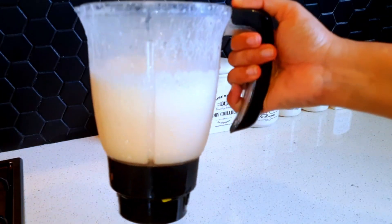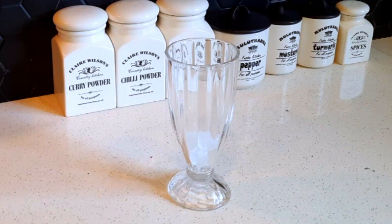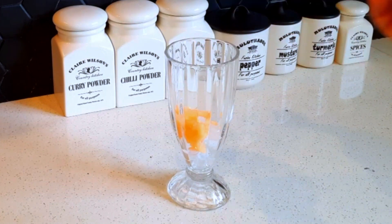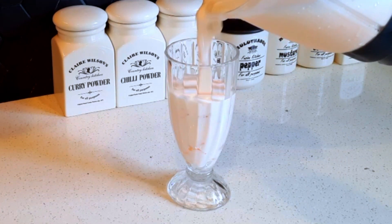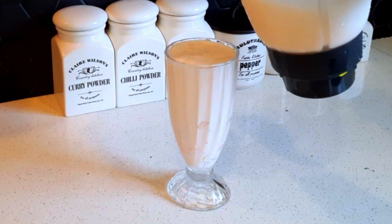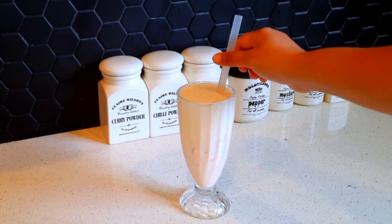Then we put a blender in the glass and put a little ice in the pan. Then blend the milk shake with a lemon and an ice cream scoop.